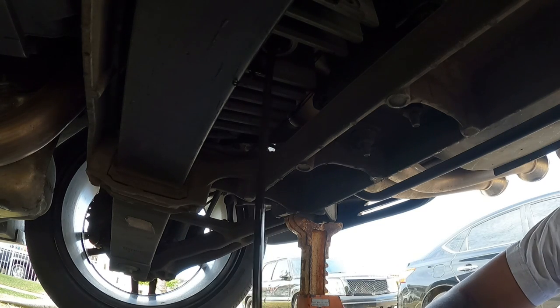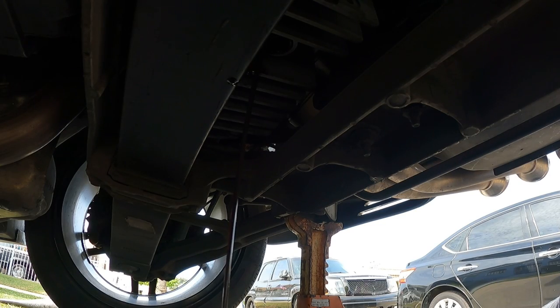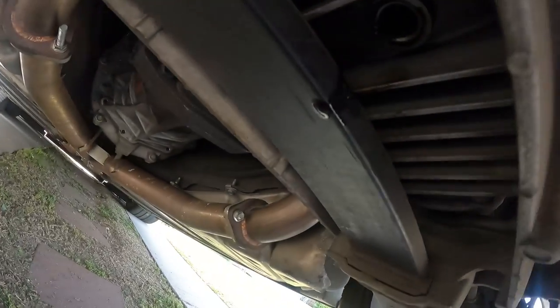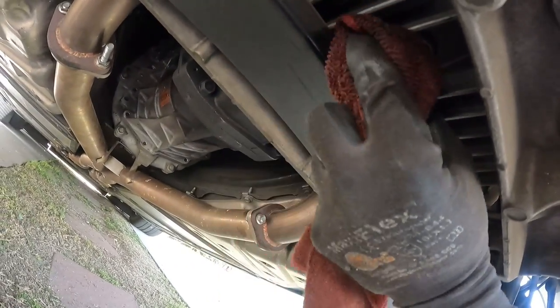Of course, don't forget to put an oil drain pan down. I highly recommend leveling your car out - I didn't. I only had it lifted in the rear. I suggest having it lifted in the front and the back, so I'm pretty sure I didn't get all of that fluid out of there.